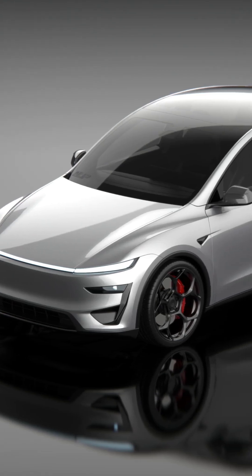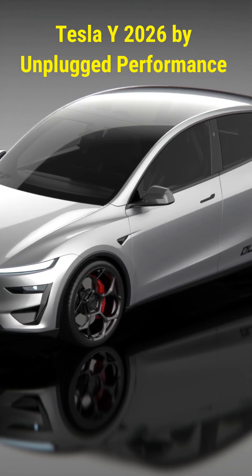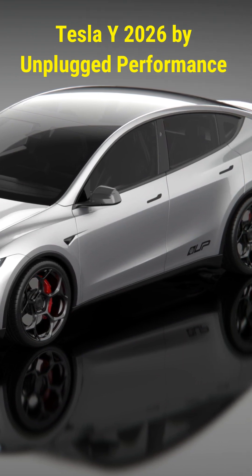The Tesla Model Y Performance now looks and feels like a supercar. Unplugged Performance has launched its new aerodynamic kit designed to improve efficiency and stability with a much more aggressive appearance.